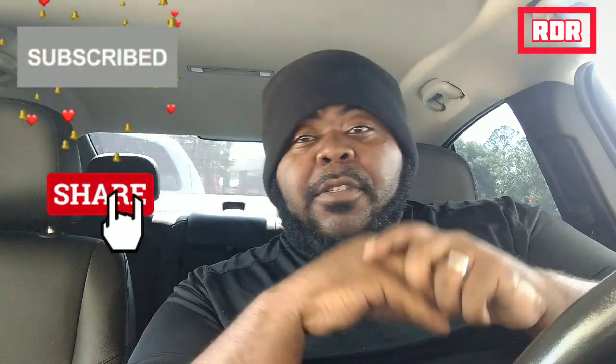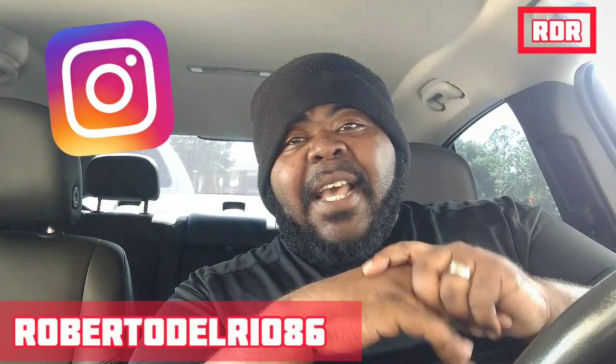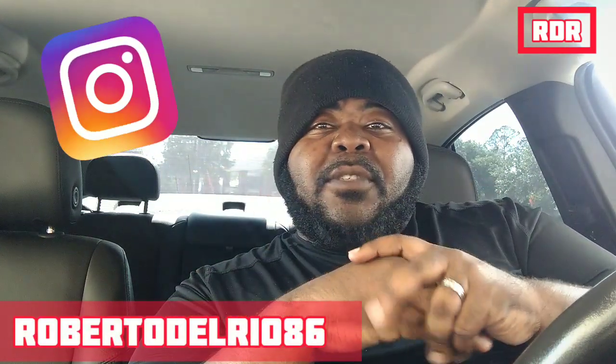If this is your first time coming to RDR Food Reviews, I'm your host Roberto D'Oreal and this is RDR Food Reviews. I do challenge videos, vlog videos, the works. So if you like what you see, please hit that subscribe button and hit that notification bell so you can get the latest and greatest RDR Food Reviews. Also don't forget to check your boy out on Instagram at RobertoDelReal86.